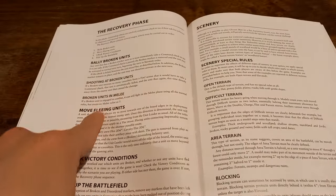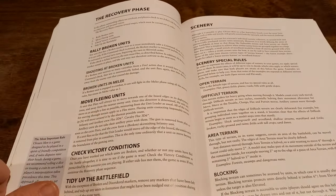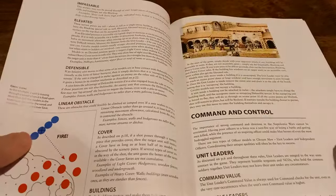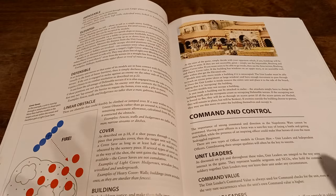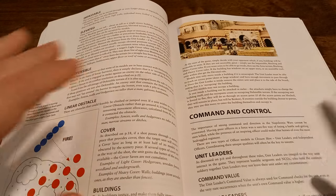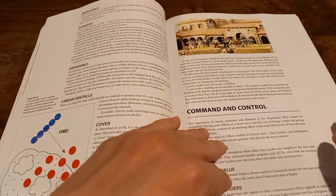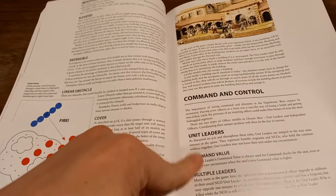You have a recovery phase where you try and rally your units. You can move flee units if they don't manage to rally, and there are different ways to play around with that depending on your officers. Then you have your scenery rules as per usual. Because it's a skirmish game, you're not moving massive blocks of infantry around — you're moving smaller units that are sneaking around through passageways and battling through streets to control different areas.